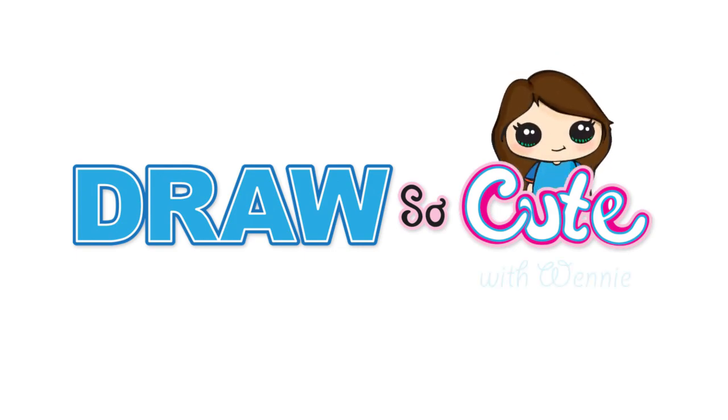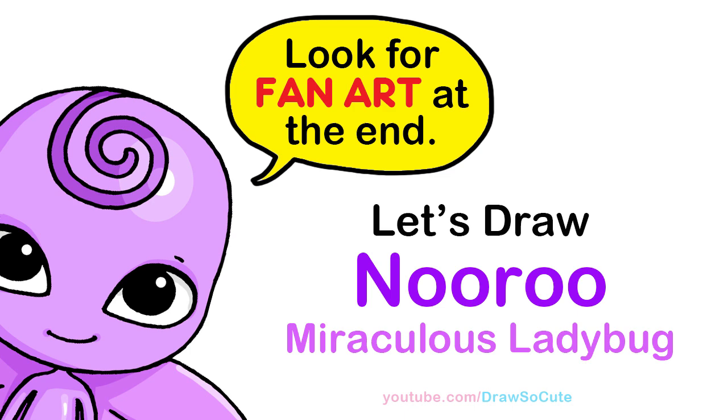Hi Drawster Cuties, Wendy here. Today we're going to draw a new character from Miraculous Ladybug. So let's get started. To draw this cute butterfly Kwami, let's first start by drawing her eyes.